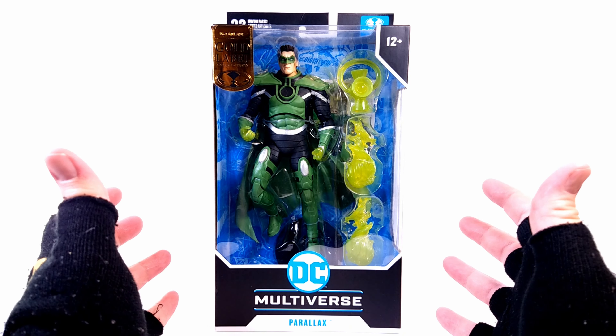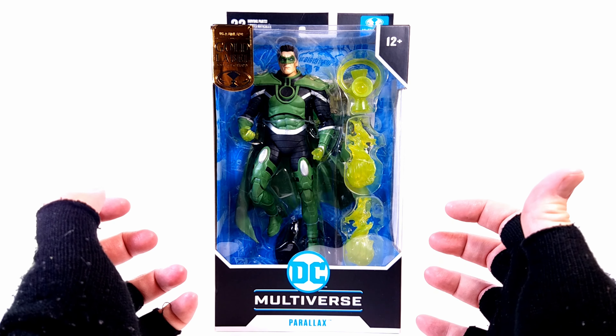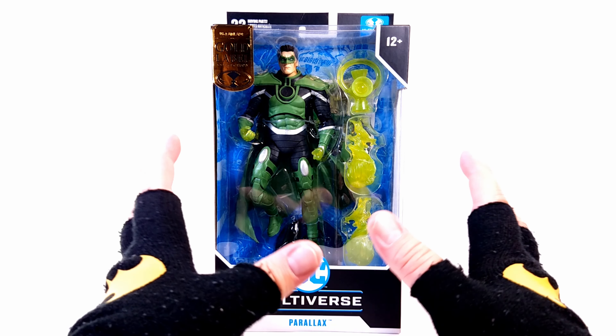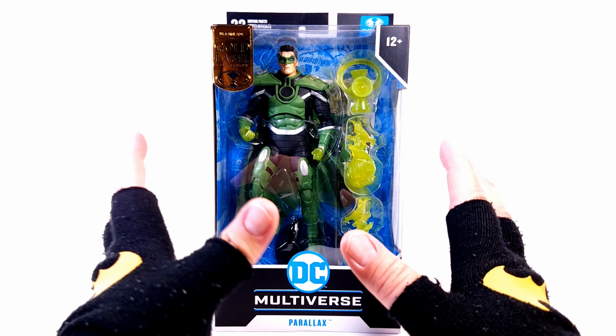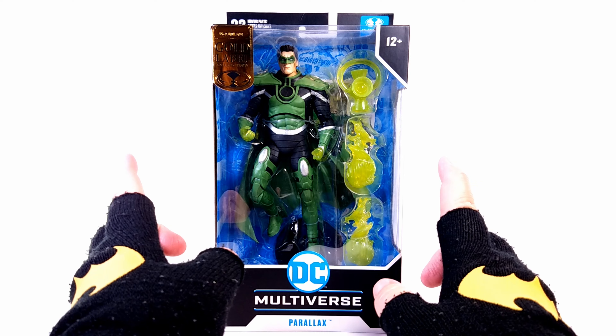I remember reading Emerald Twilight back in the day and seeing Hal Jordan become evil. It drove me nuts, but him coming back to full form was always the exciting part with Geoff Johns' Rebirth, which we'll get into in a minute.